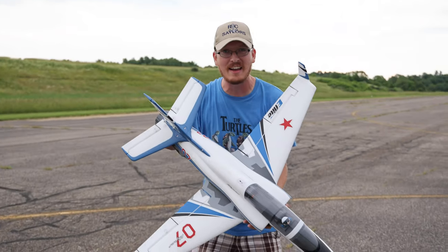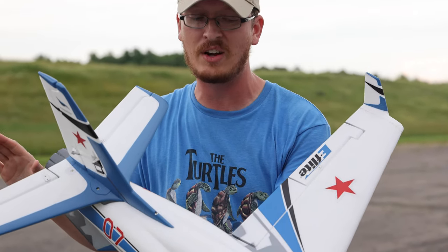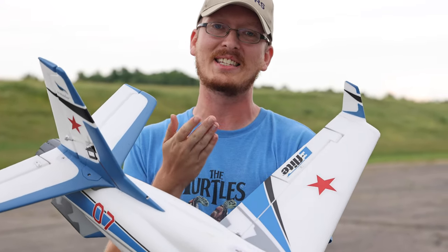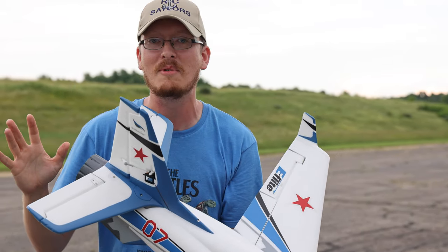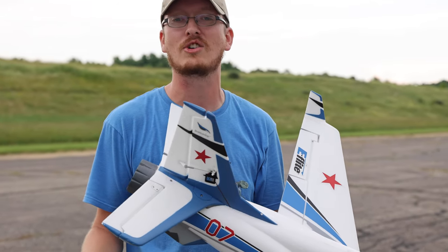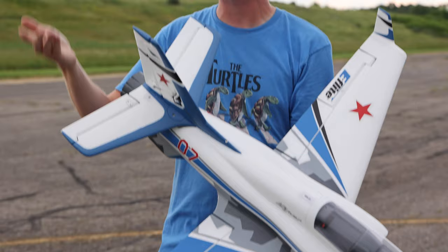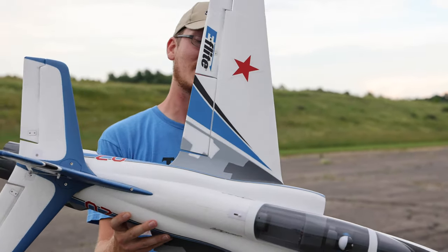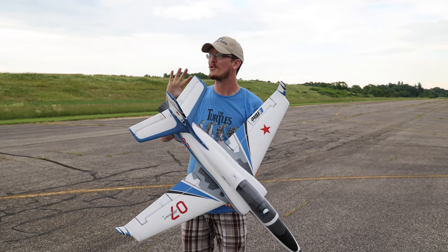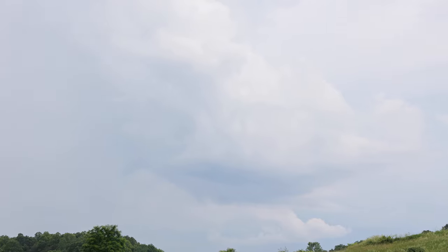There you go guys — the legendary Viper holds a very soft spot in my heart because it was my first 6s EDF. It is extremely fun to fly, very predictable, and so good that it's earned itself two versions of upgrades. You've now got the updated 70 millimeter version I'm holding now, and then the brand new 90 millimeter version — it's bigger, more powerful, and can fly on a 5000 to 7000 milliamp 6s battery. I highly recommend a 50C or higher discharge rating. And did I mention it's red and not blue?